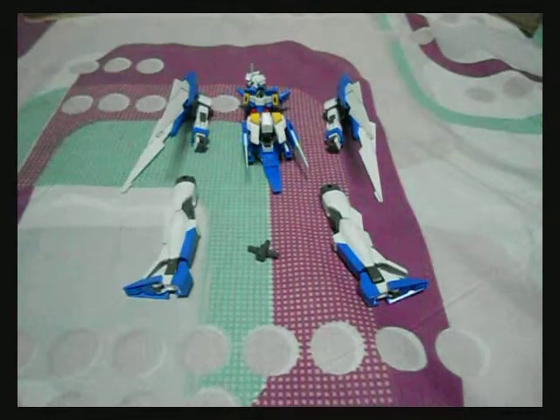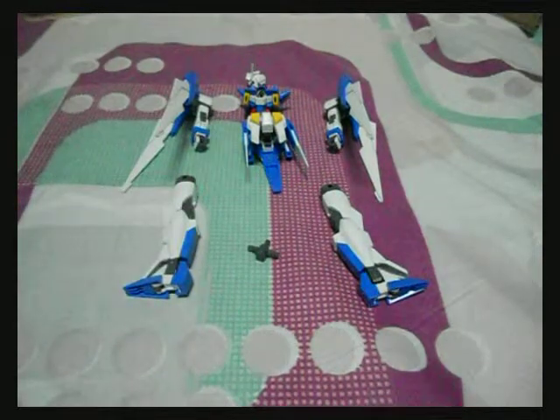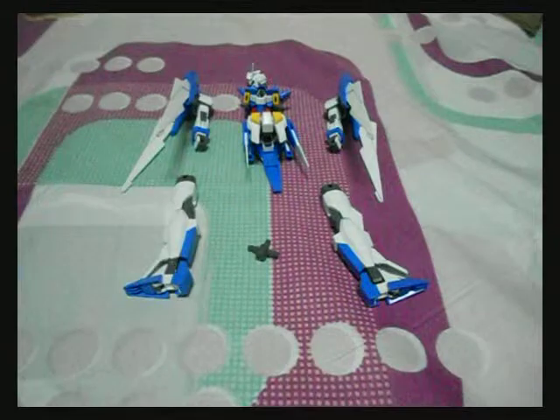Good evening folks, this is MixerWars and it's time for the review of Age 2 Gundam Normal.